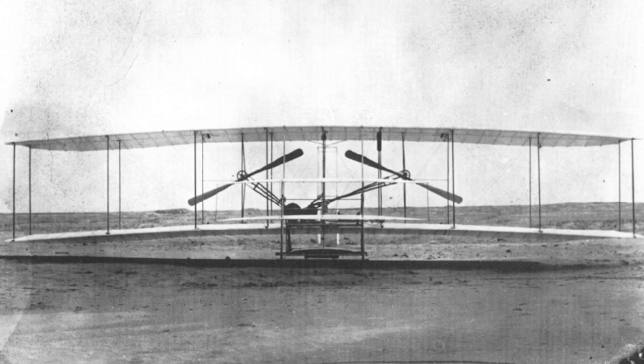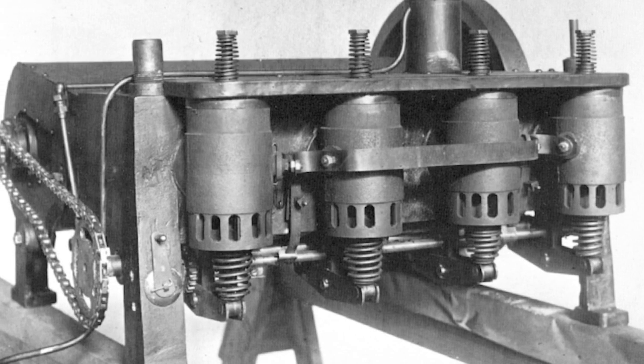They thought about power and they thought about push, and they knew they needed some sort of propeller. But to date, no propellers had ever been invented, at least for aeronautical purposes. So the brothers, by hand, carved out of wood propellers that have only been improved upon by modern-day standards by eight or ten percent.